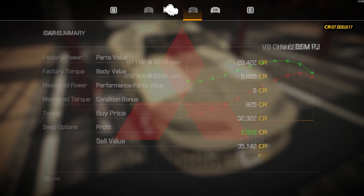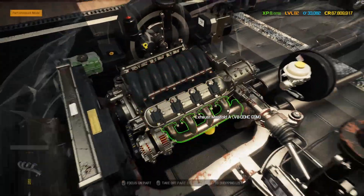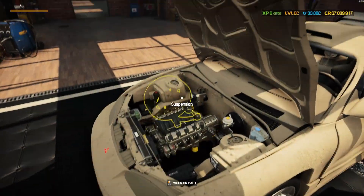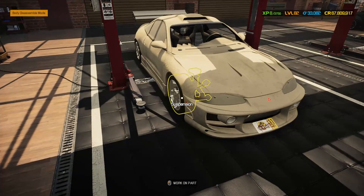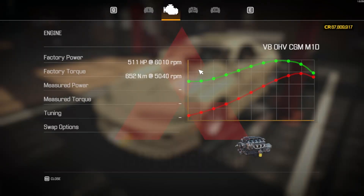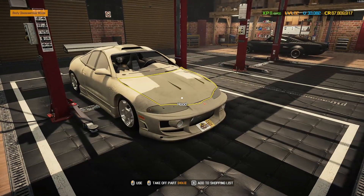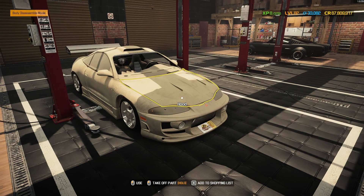We have swapped the engine on this one - taken out the original engine and swapped in a beautiful LS. This is the V8 overhead valve CGM M1D engine. I've gone for the M1D which is meant to be a mid-mounted engine although this is definitely a front-mounted engine, keeping it front wheel drive. It's got 511 factory horsepower. What we're going to try and do today is get this up to a thousand horsepower to those front wheels and see how this does on the drag strip. Stay tuned to find out!